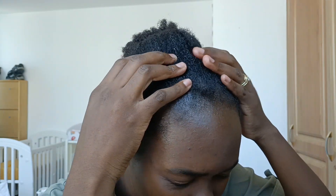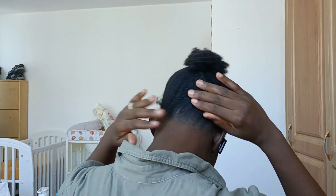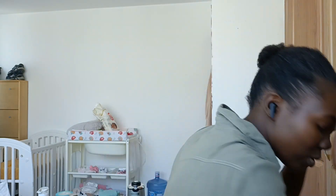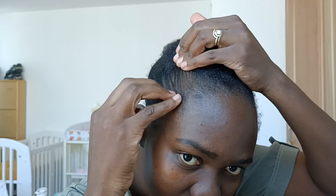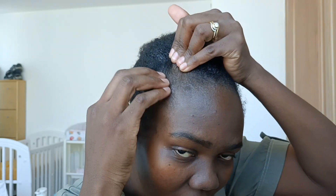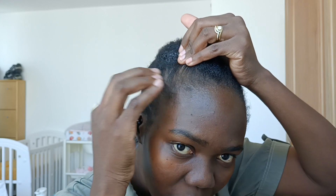This is how my hair looks — it's already washed and about 50% dry. I'm going to start applying the products and then put in a protective style, as I mentioned in my previous video where I said I'm embarking on taking care of my natural hair.